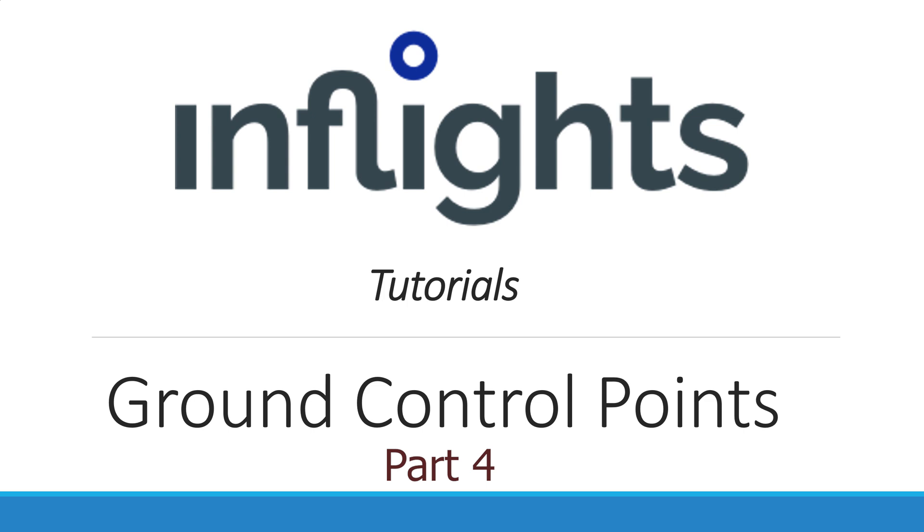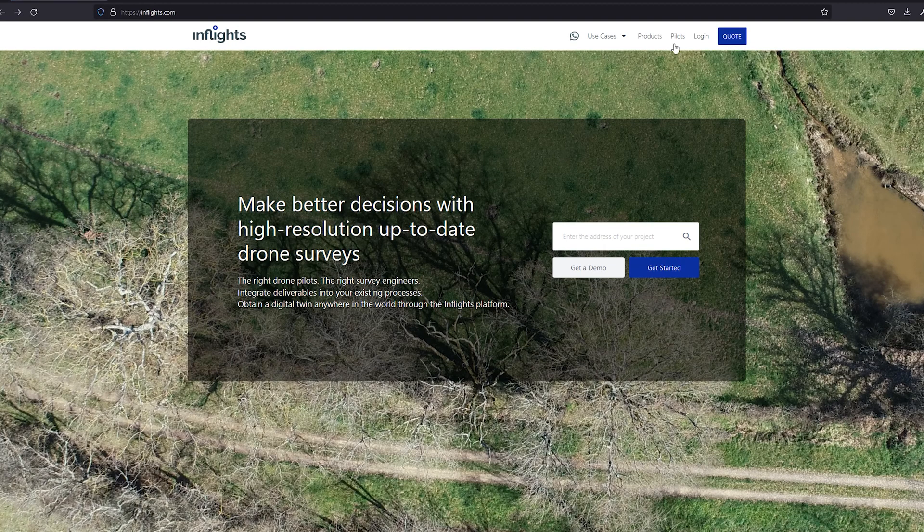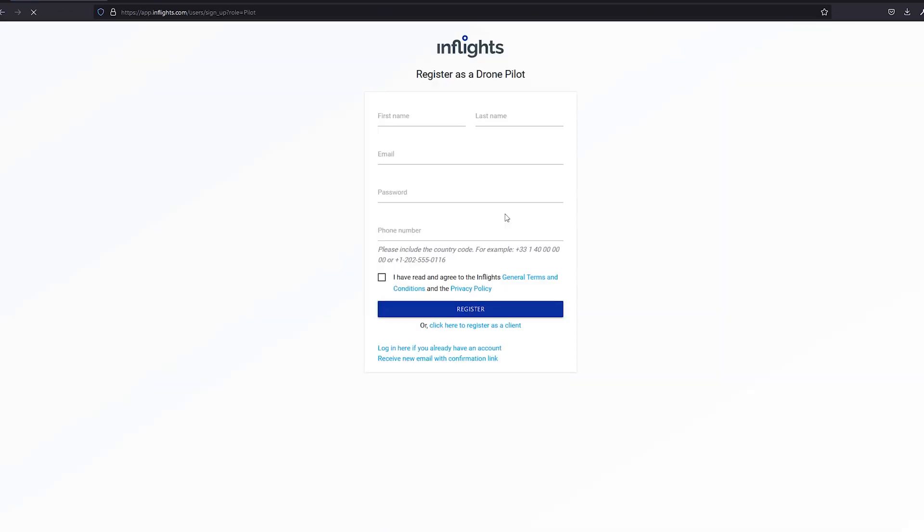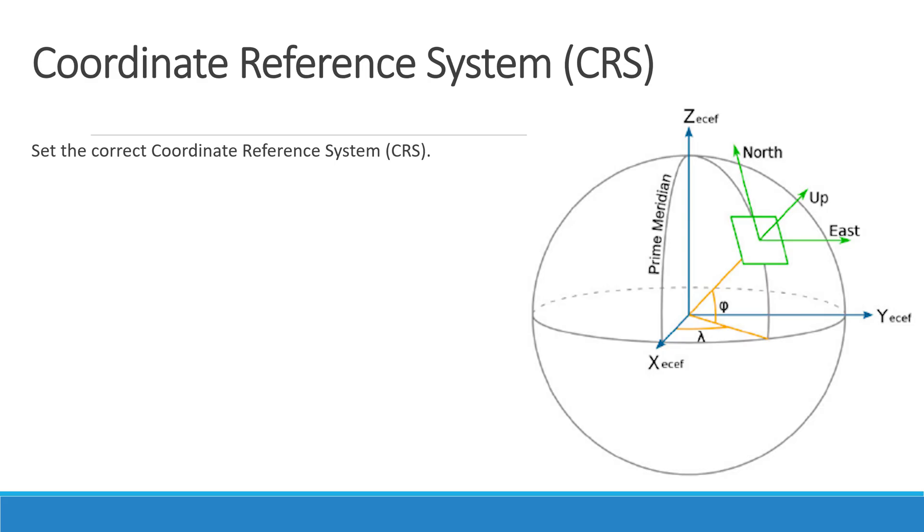Welcome to the fourth part of this tutorial. In this video we'll talk about measuring ground control points. At Inflights we provide drone mapping data to our clients worldwide. If you don't have an account with us, please register one at inflights.com/pilot. Measuring GCPs.